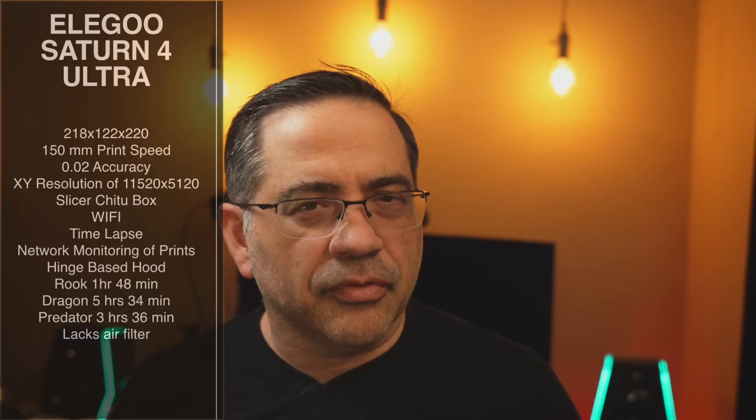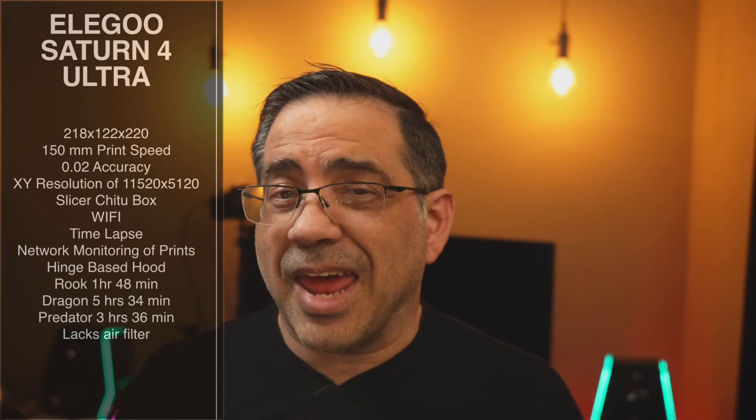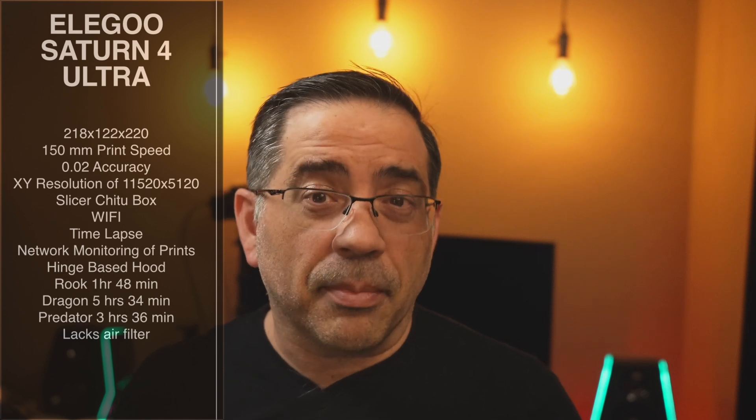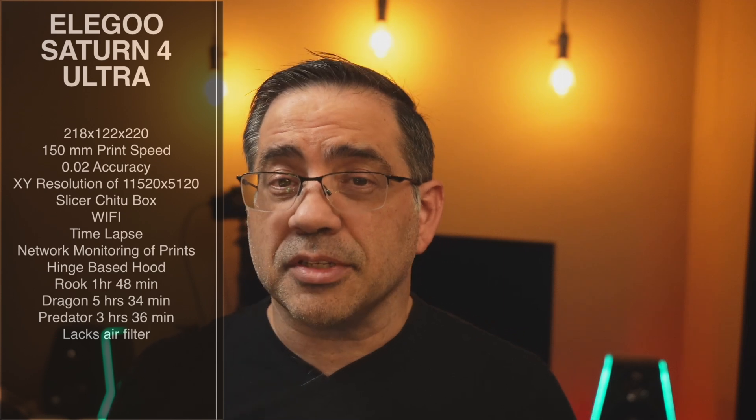We're going to take a look at the specs, we're going to see it in action, and we'll see why you'll want to pick up this printer if you're looking for miniatures or even larger prints, done fast and at high quality. Let's go ahead and check it out. The Saturn 4 Ultra has a build volume of 218 by 122 by 220, a print speed of 150 millimeters per hour, and an accuracy of 0.02. The XY resolution is 11520 by 5120, giving you really high-detail prints.